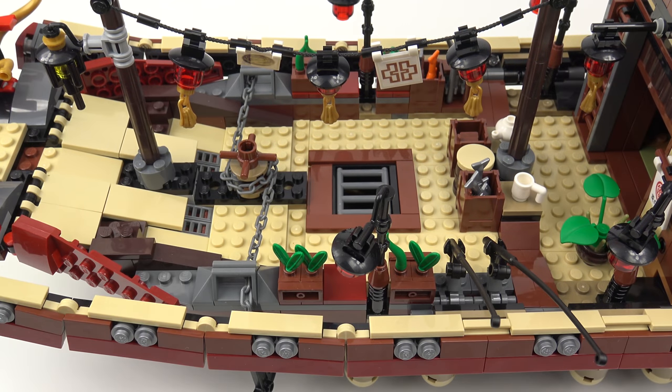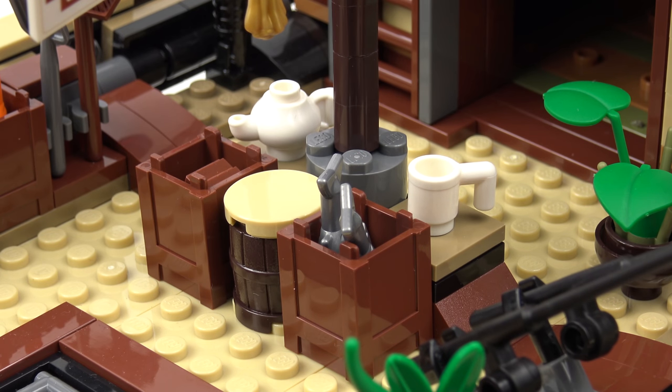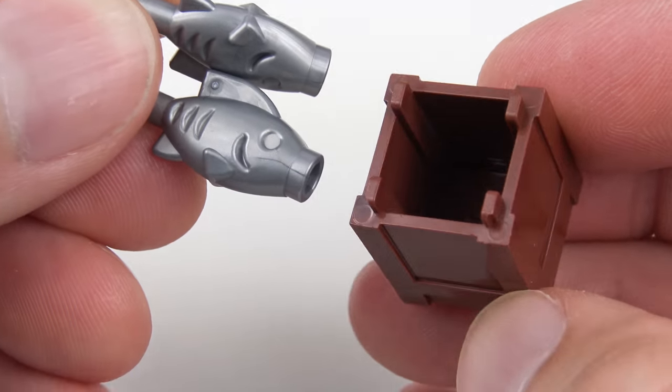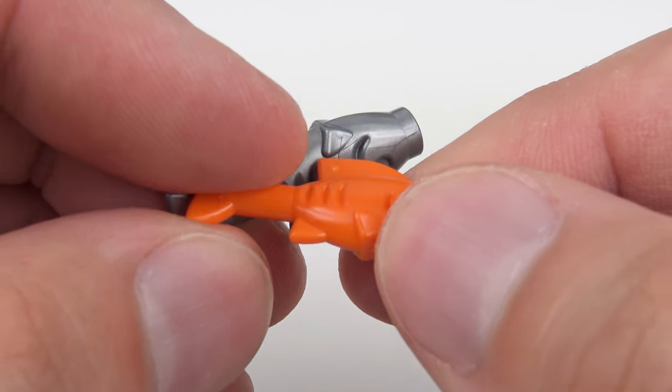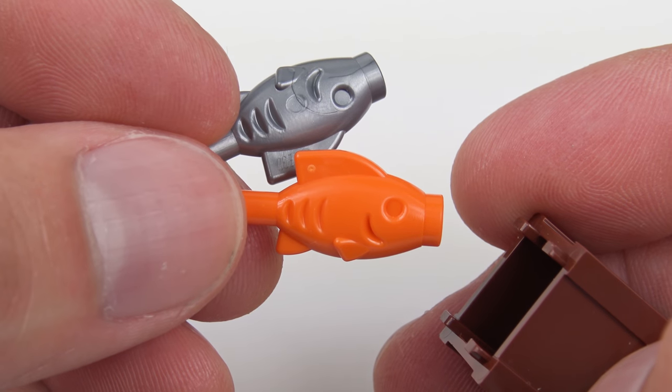Up on the main deck we've got a veritable cornucopia of stuff and not a pirate in sight. There's a string of Japanese lanterns and banners hanging between the two main masts. As a British guy, I can definitely identify with Master Wu's love of tea, and it's great to see a teapot and cup out on the deck. There are also some crates we need to take a look inside. This one contains a couple of silver fish, which are hopefully dried as there's no ice to keep them fresh. In this other one we've actually got a goldfish, which I don't think I've ever seen before in a Ninjago set.